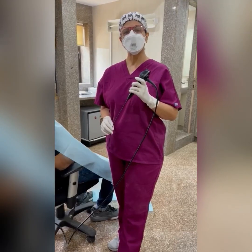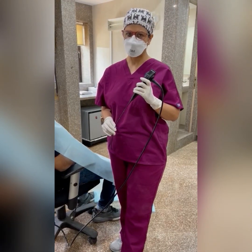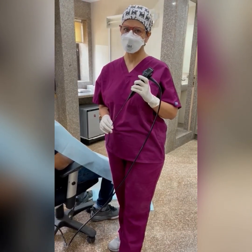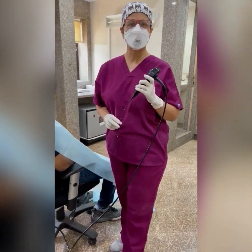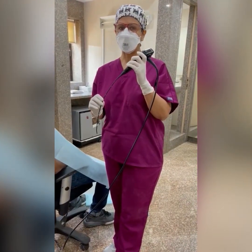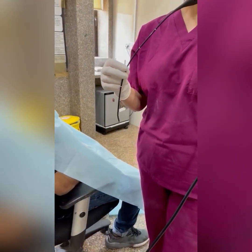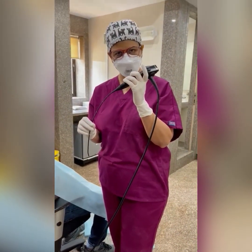Once we have decongested the nostrils, applied lidocaine in the nostril and oral cavity, given lidocaine nebulization, adequately anesthetized the larynx, and injected two percent lignocaine with adrenalin into the skin, we are ready to perform flexible laryngoscopy. Ideally, use a flexible laryngoscope with a side channel through which you can drip a few drops of lidocaine during the procedure as well.